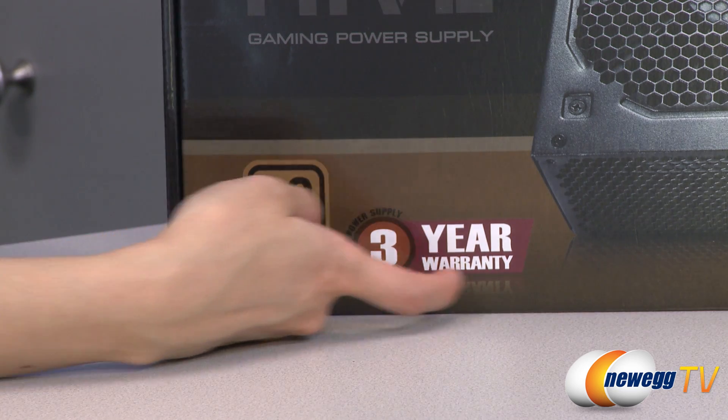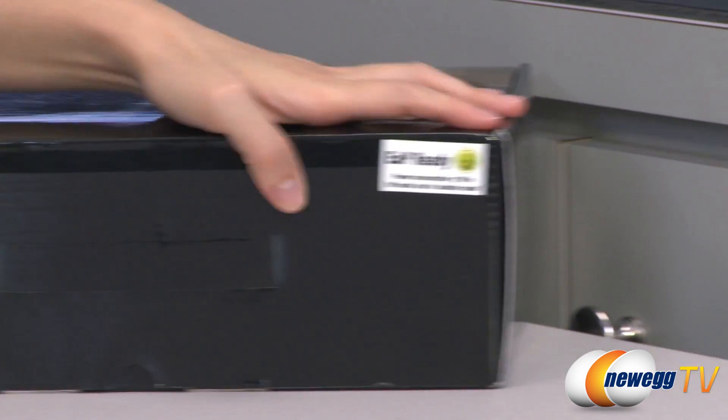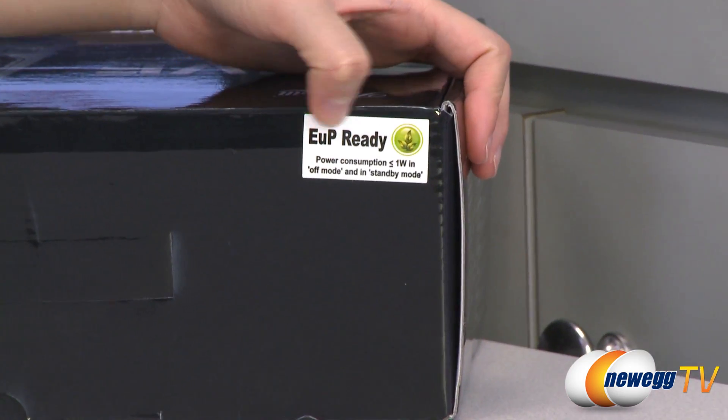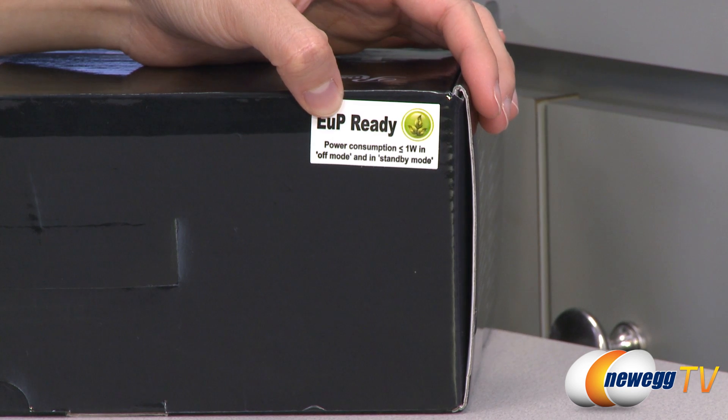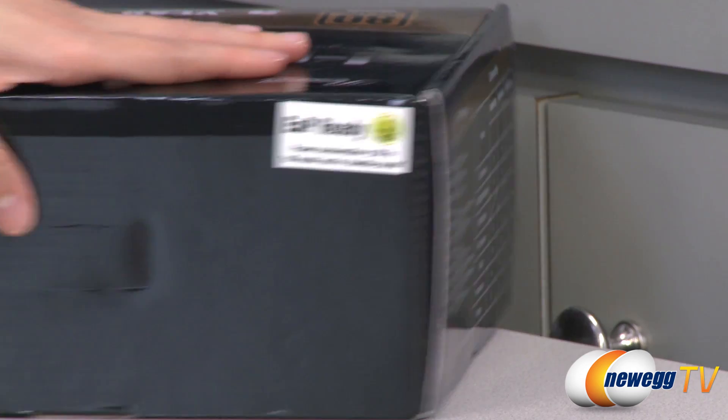It also comes with a three year warranty. They have a sticker here that says EUP ready, and that just means power consumption is less than or equal to one watt in off mode and in standby mode.